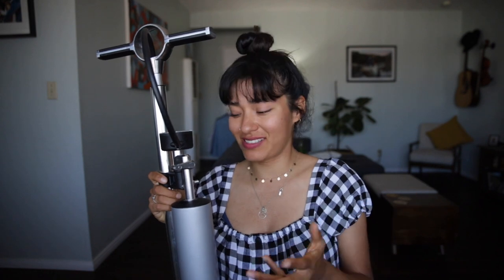This pump comes with this awesome burst tank feature that allows me to seat my tubeless tires without having to use so many CO2 canisters. It just blasts air into my tires and I'm able to seat them quite easily. I really like that about this pump.